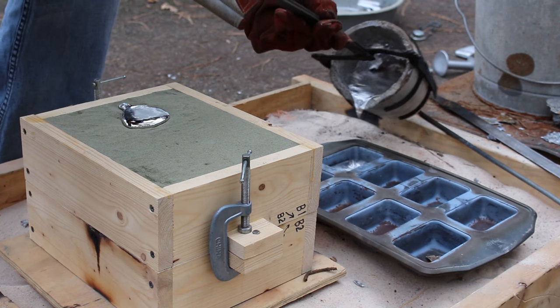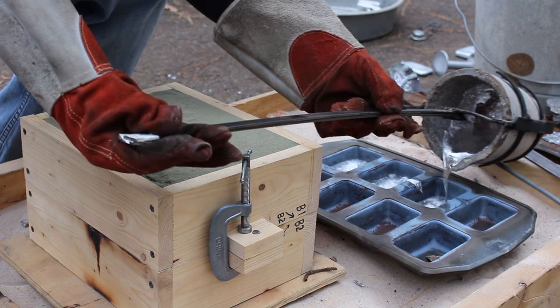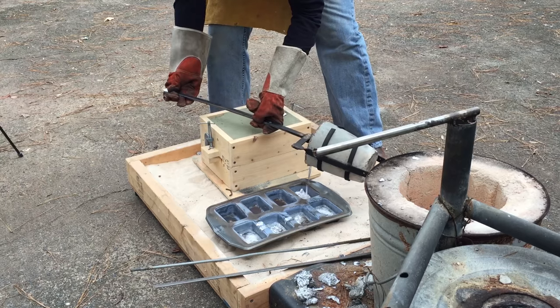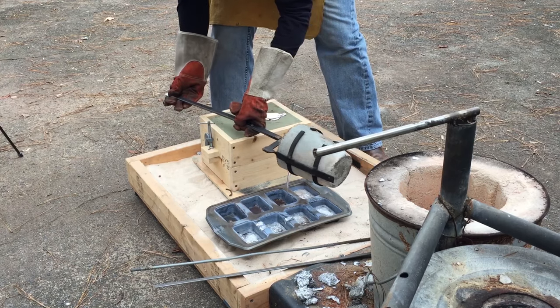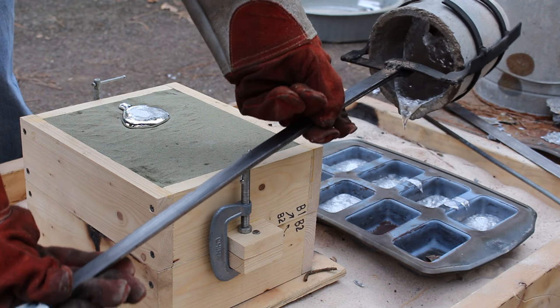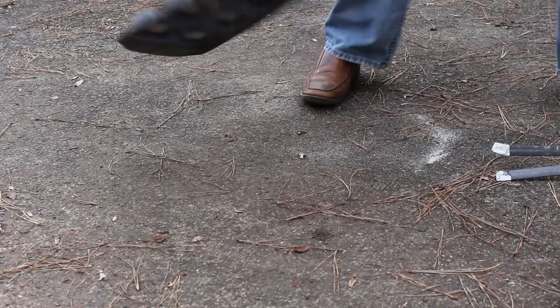When I pour the part, I always try to have a little left over, so I pour the excess into a baking tray to make ingots. I really like using shallow ingots because when I go to re-melt them, the relatively high surface area helps those blocks melt better. Then I just knock them out.